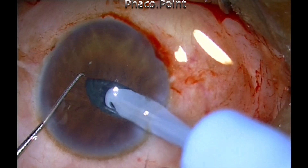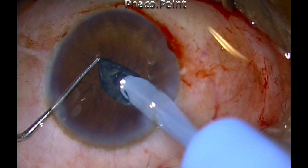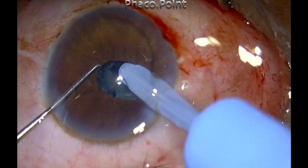With the Sinski hook I gently retract the iris. I'm using the phaco probe — it goes slightly to the periphery — but this is only vacuum; I'm not giving phaco power at all.